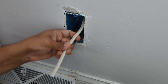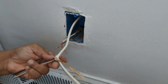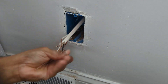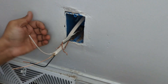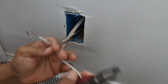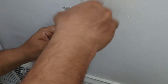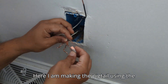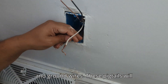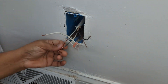Now stripping the wires. Here I am making the pigtail using the old line and new line for black, white, and ground wires. These pigtails will be connected to the outlet on this wall.